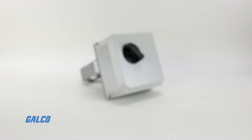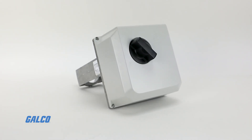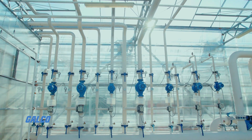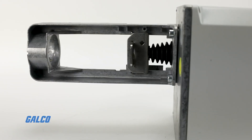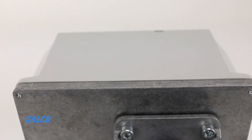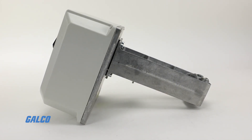The ML7421 series non-spring return direct coupled globe valve actuators from Honeywell give you either floating or modulating control of chilled water, hot water, or steam. These maintenance-free actuators mount directly on VGF series V5011 and V5013 valves and can operate 1.5-inch to 6-inch valves.